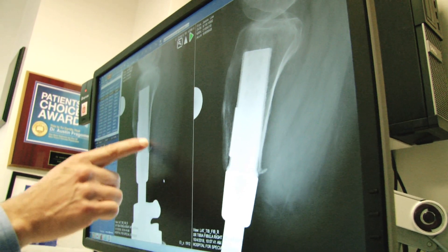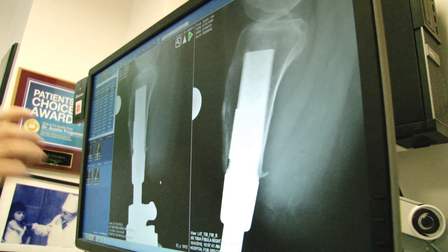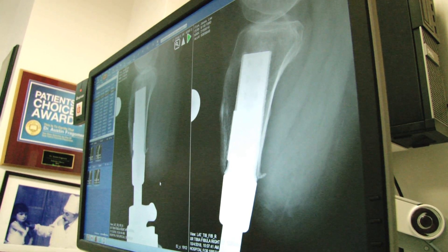We're looking at the way it's bonded in, and I'm not seeing any signs of anything different — no movement, no sign of infection, no sign of loosening, none of those things.